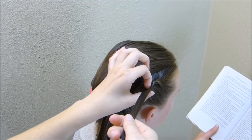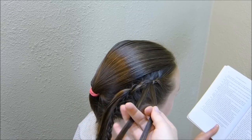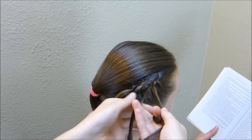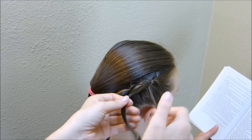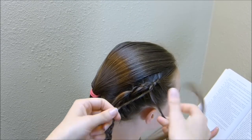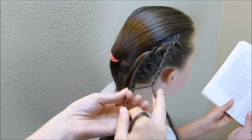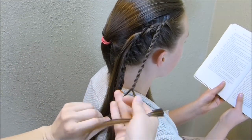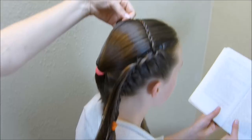To make these twist braids, I'm just splitting the strand in half and then I'm going to twist them both in the same direction and then twist them together in the opposite direction. You won't need to braid this down the entire length of her hair — you just want enough braid that you can bring this over to the other side.